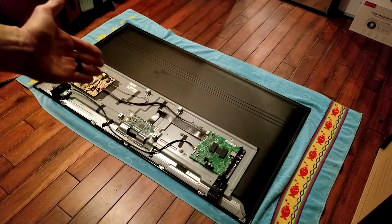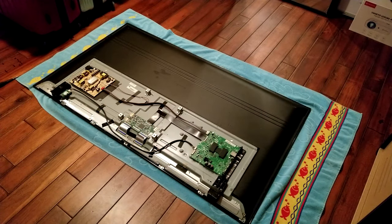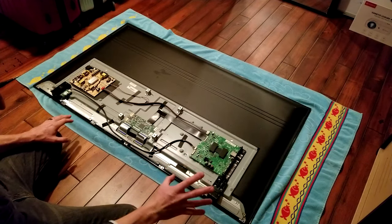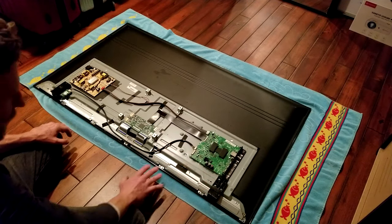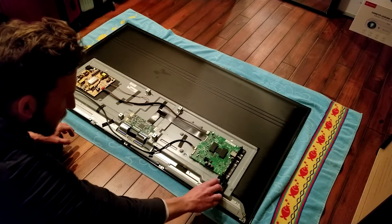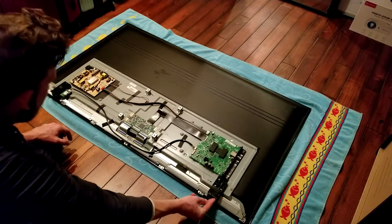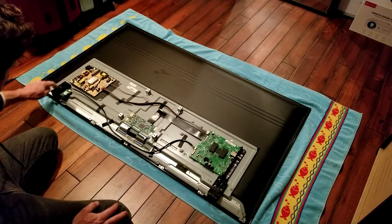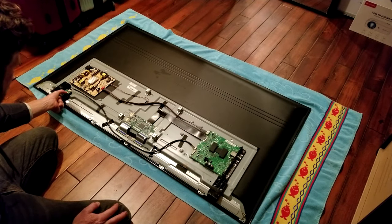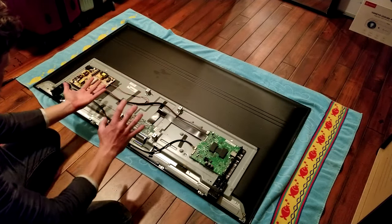Now it's really simple — you've got your power supply, your T-Con board, and your main board right here. It's a very simple television, but because we're going to be flipping this over, we do need to get a couple things out of the way to free up the screen. We're going to need to remove four screws for this little plastic piece that goes for the TV stands, and we're also going to need to get this Wi-Fi connection out of the way since it's a smart TV.